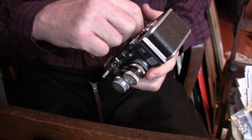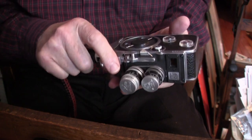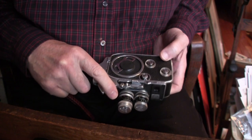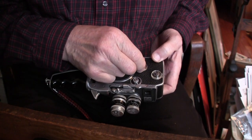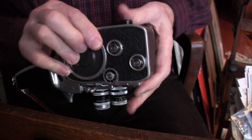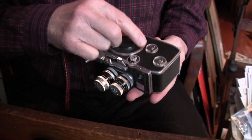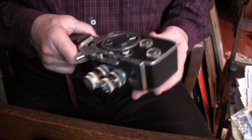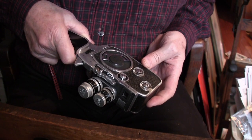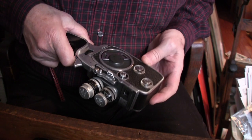It's very quiet — this should be very good for sound sync work. I have it set on 16 frames per second. There's a little black dot at the top with red indicators — red is for 16. The frame rate options are 8, 12, 16, 24, 32, 48, and 64.